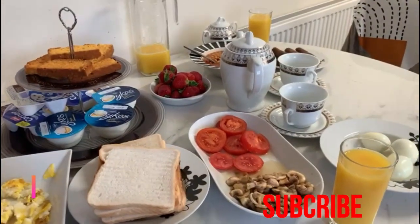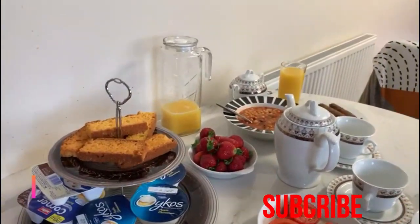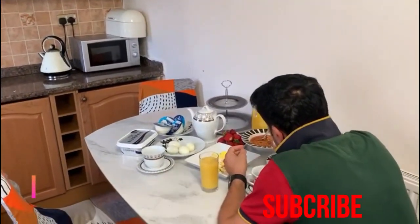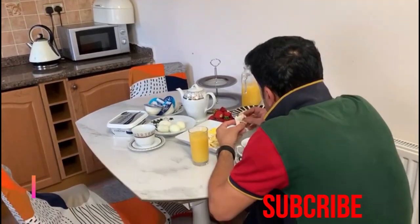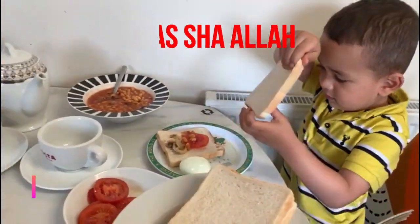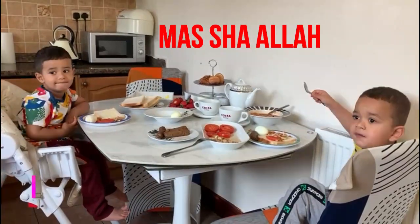Our breakfast is ready. We have breakfast in the morning because it is a different breakfast.